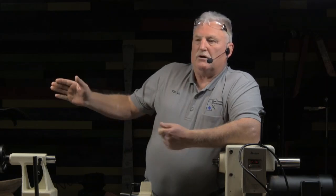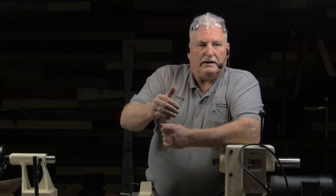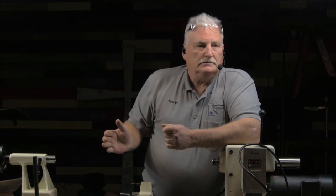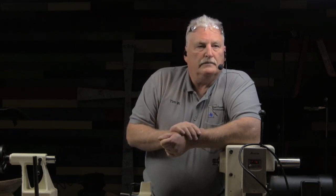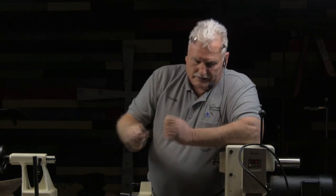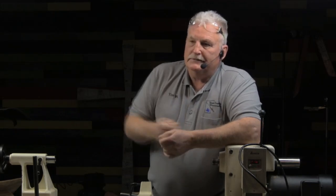So the man who wrote the article about Doug Thompson steel not holding an edge any longer than high-carbon steel was probably correct in the way that he sharpened his steel. If you're sharpening that Doug Thompson steel on an 80-grit rock, all your good stuff is on the floor and you're turning with iron. You might as well go get the lawn blade off your lawnmower, sharpen it up a little bit — it'll cut just as well as that.